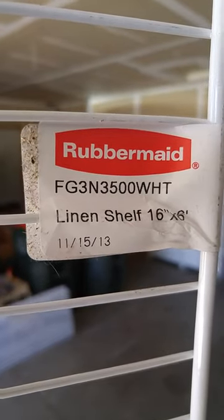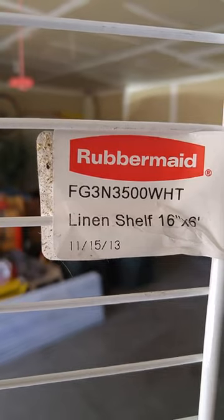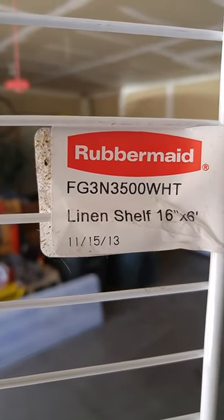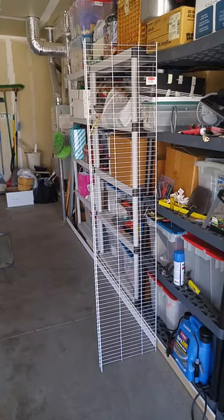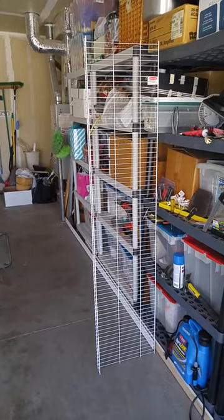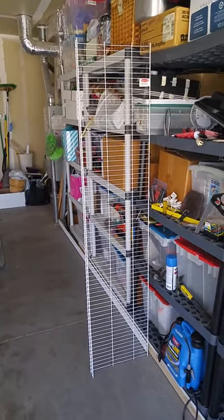First of all, get yourself seven of these. You can see this is a Rubbermaid wire linen shelf, 16 inches by 6 feet. Here's a wider view of the single shelf — 16 inches by 6 feet, wire with white vinyl coating.